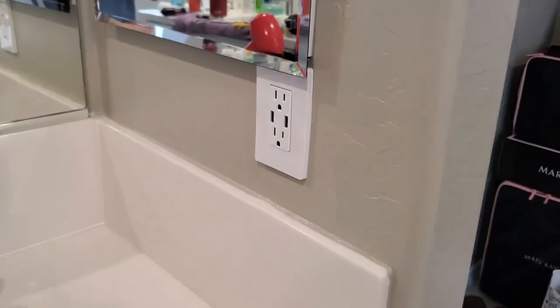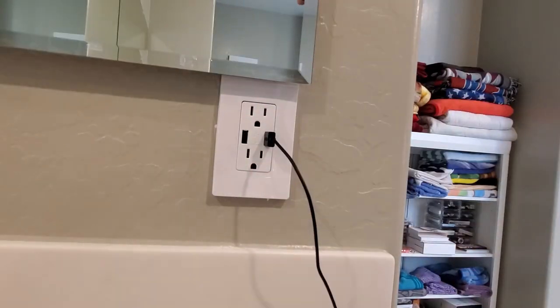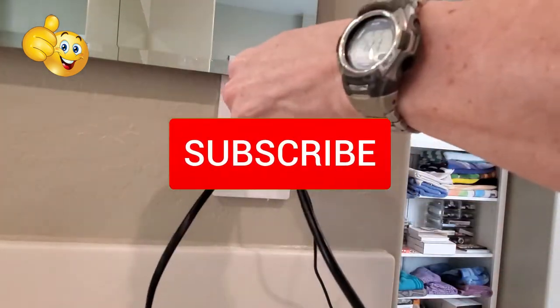I want to thank you guys for watching. If you like this video, give it a thumbs up and share it. If you love it, hit subscribe — it's free.